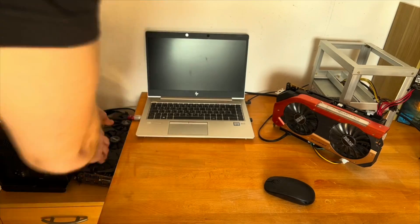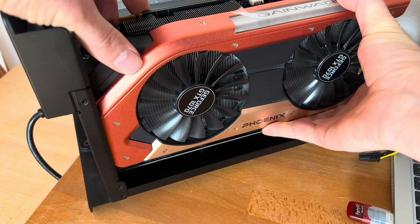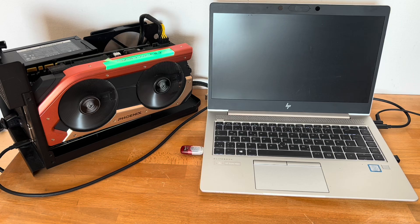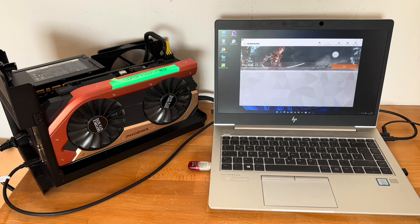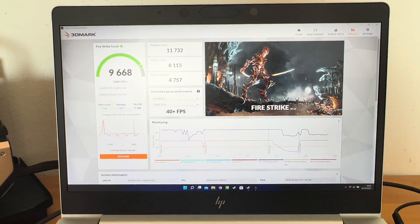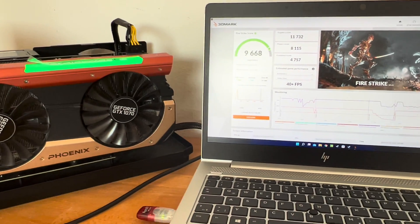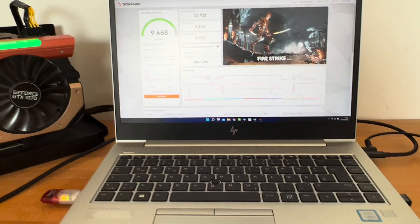Now I'll test this variant again and switch to the USB-C module, using a GTX 1060 for this. Connecting it was super easy — the graphics card was recognized immediately, Windows installed the driver, and it worked straight away without any problems. Running the same benchmark again, we achieved 9,668 points, which is approximately 35% more performance compared to the other PCI Express module. That's a really good performance boost just from the connection method, as the card is now connected with two lanes.